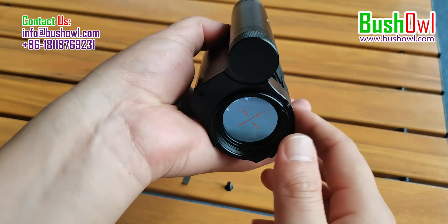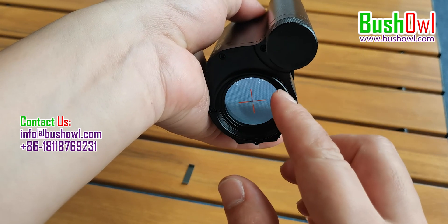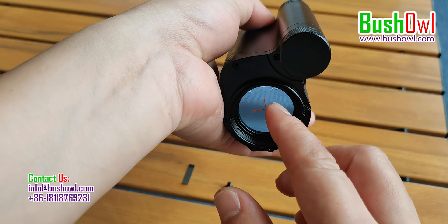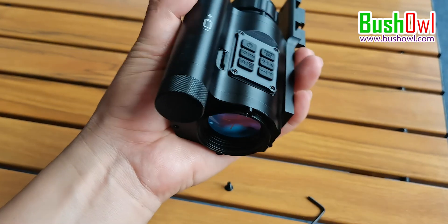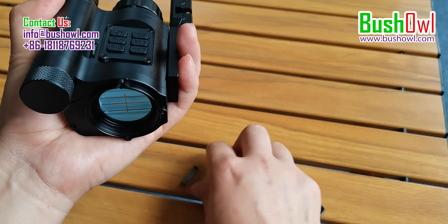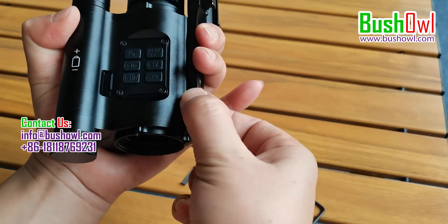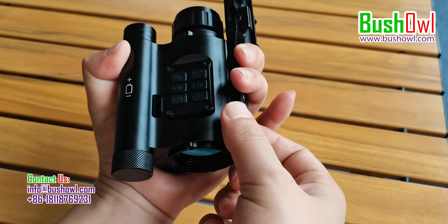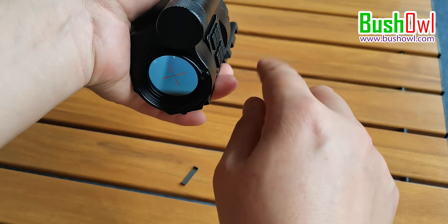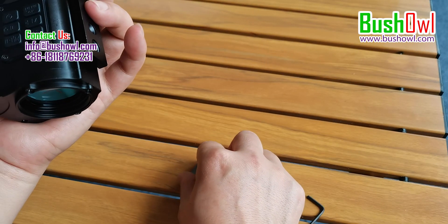If the target point is below the midpoint and you want to keep the crosshair in the middle, there is another way to adjust. Here are two gaskets. Pad a gasket at this end of the screen, between this bracket and the product. This allows you to adjust the center point down. If one gasket is not enough, two can be stacked.